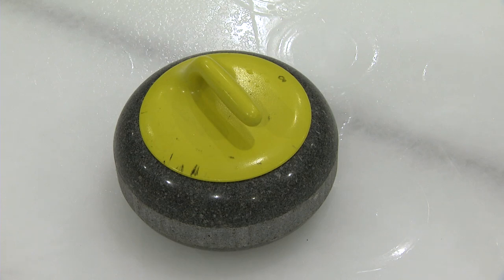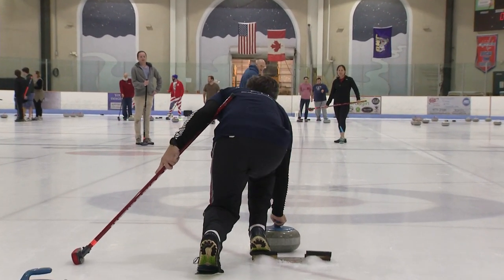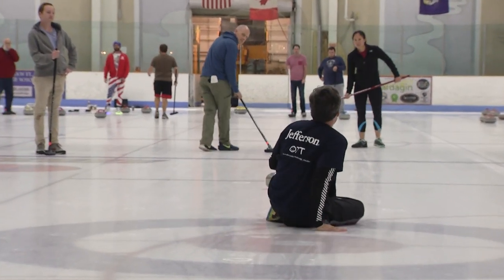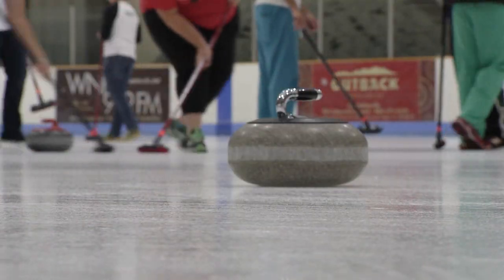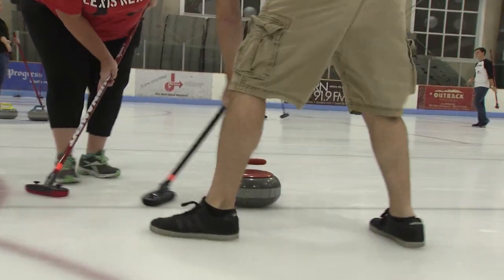My best advice to a novice curler: it's just a learning environment and a fun environment to be in, so remember the curiosity and the fun. I'm not good at all, but I have fun — which is the most important part. It's great to come out with friends and coworkers on a Monday night and do something different. When you first start, you're worried you won't make the rock all the way down the sheet, and then after a few times you have too much power and can't stop it. People see this in the Olympics and think who does that? But we do, and it's fun — something unique that Charlottesville has for us.